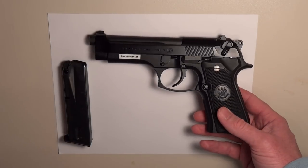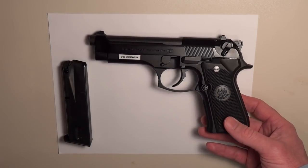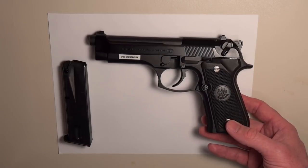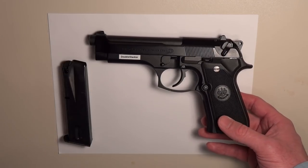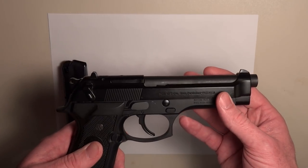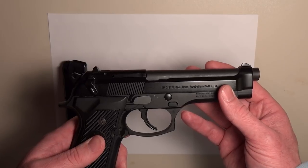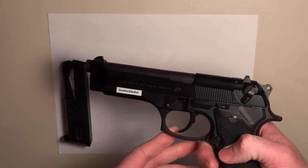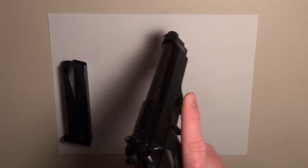The Beretta 92FS features a lightweight aluminum frame made from aircraft grade aluminum alloy, which is super strong and really resistant. This particular 92FS has a black anodized finish that helps protect it against corrosion and wear, aiding in the overall durability of the firearm.